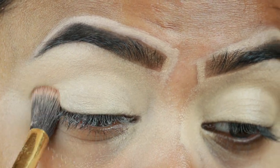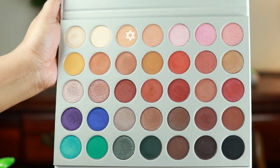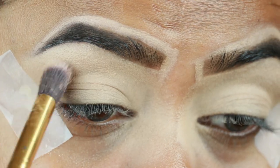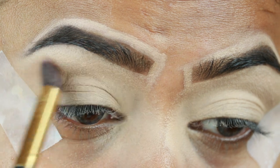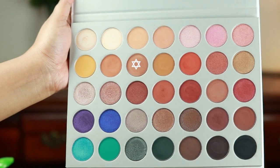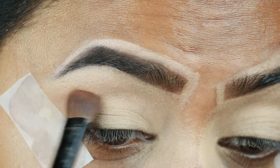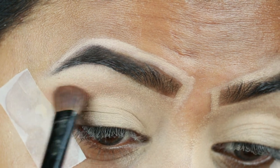For my eyes, I'm first taking Silk Cream from my Morphe Jaclyn Hill palette — it's a very light warm brown color — and I'm just warming up my crease. Then I'm taking Putter, which is a warm toned brown color, and applying it as my transition color. The brush I'm using is from Puna Store.